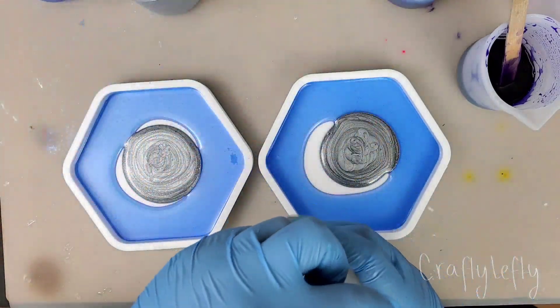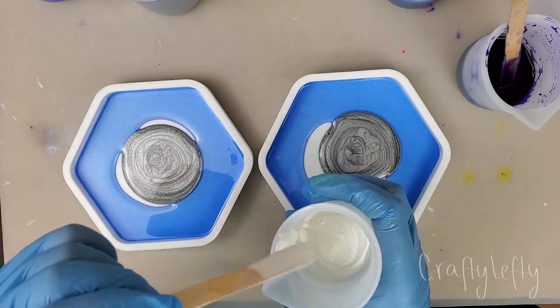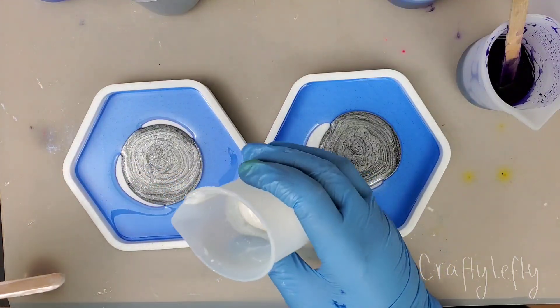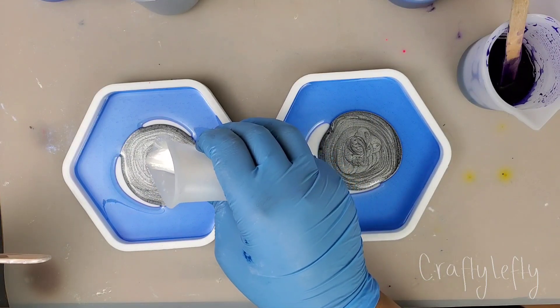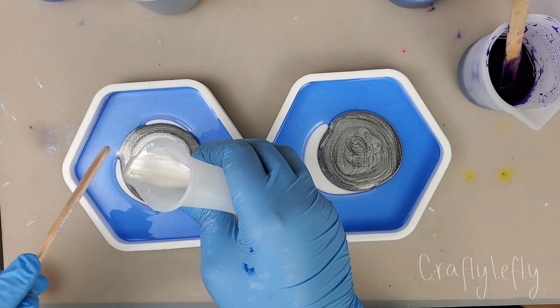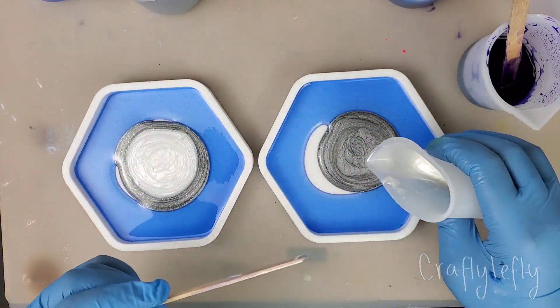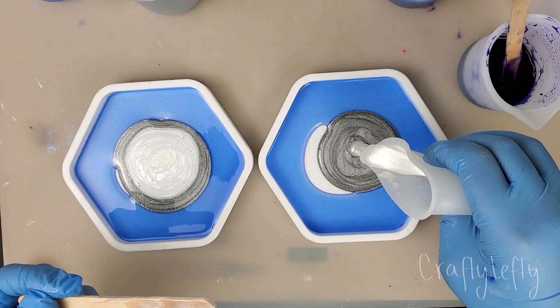My third color is the white. As I was looking for whites, I realized I don't really have that many white pigments, so I should buy some — an excuse to buy more resin supplies.